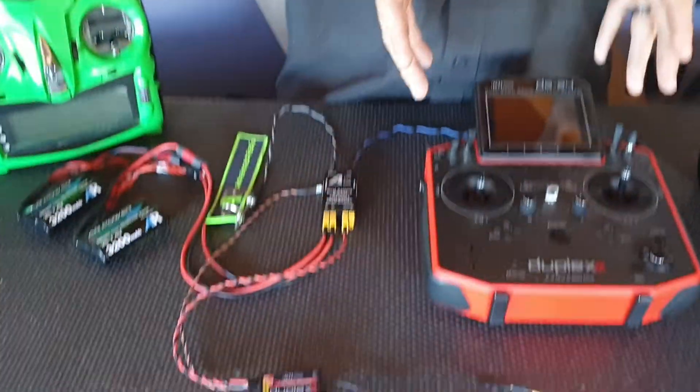Hi guys, Brendan here from Advanced Radio. Today we'll be taking you through a quick installation guide on how to set up your new T-switch with a Jeti radio.